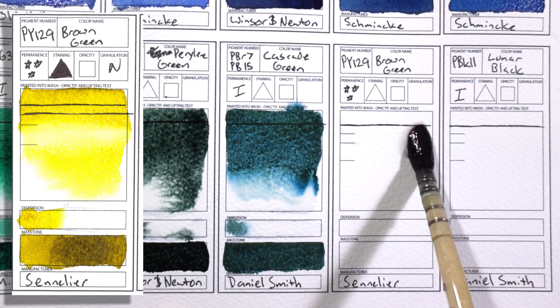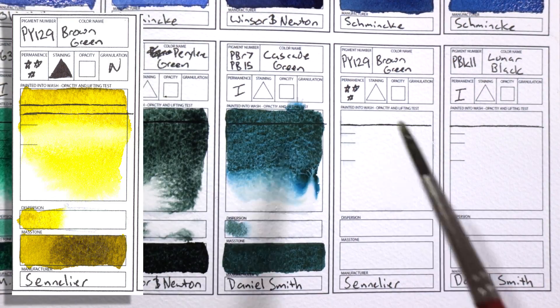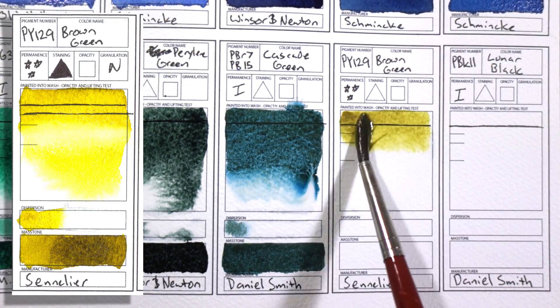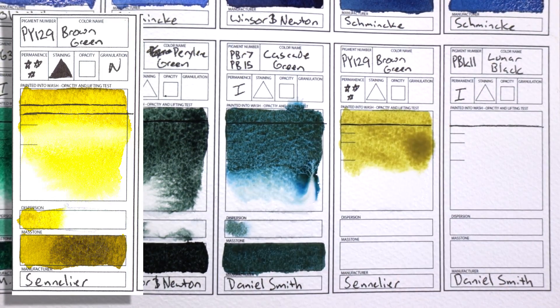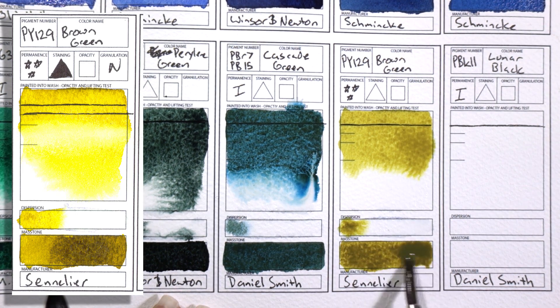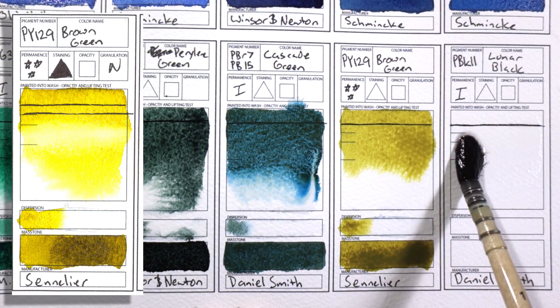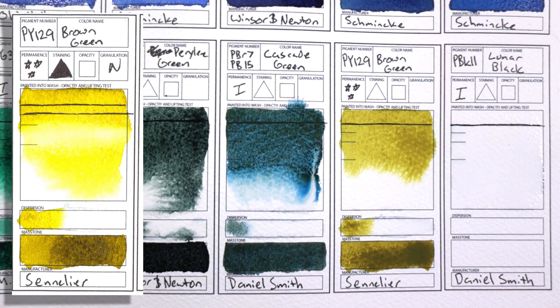PY129 Brown Green by Sennelier. Like I said, the best yellows. I consider this a kind of green-yellow — it's a little bit more on the green side than on the yellow side. It's interesting because of the duotone nature: in the mass tone it's greener, but when you dilute it, it becomes a really cool yellow. It mixes interestingly with purples to make browns. It's just a fun color to have.